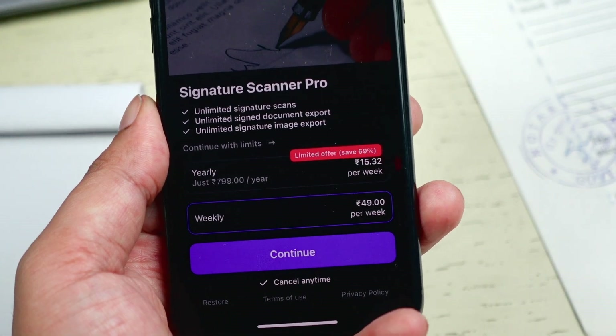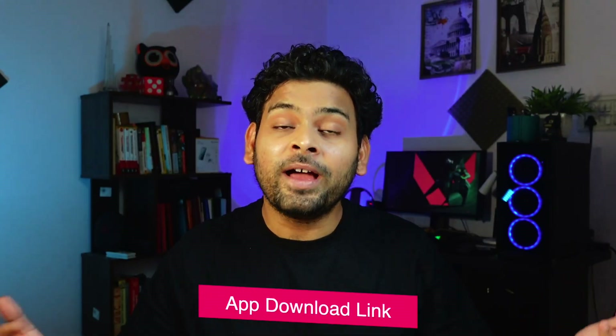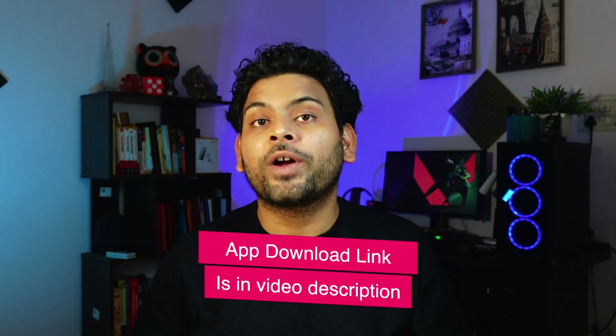The app is not free but offers a free trial before you can purchase the subscription. People who have to sign documents frequently will surely find this app worth paying for. The link of the app is in the video description, so don't forget to try it.